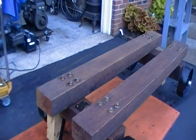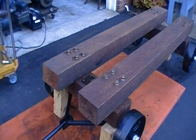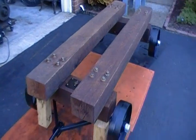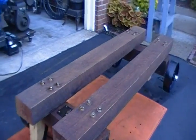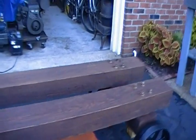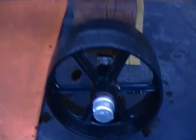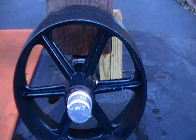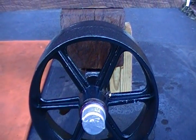If they fade in the sun I'll give them another coat, but I like it as it is right now. I also painted the wheels. These are new wheels, fresh castings from Cattail Foundry out in Lancaster, Pennsylvania.